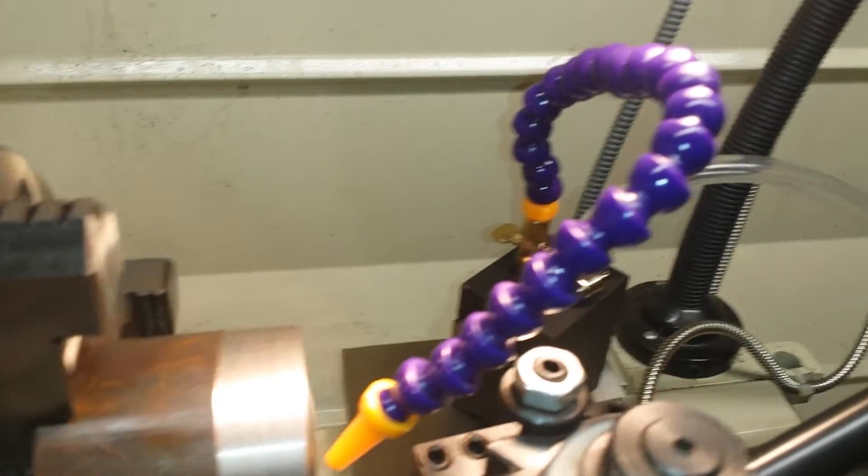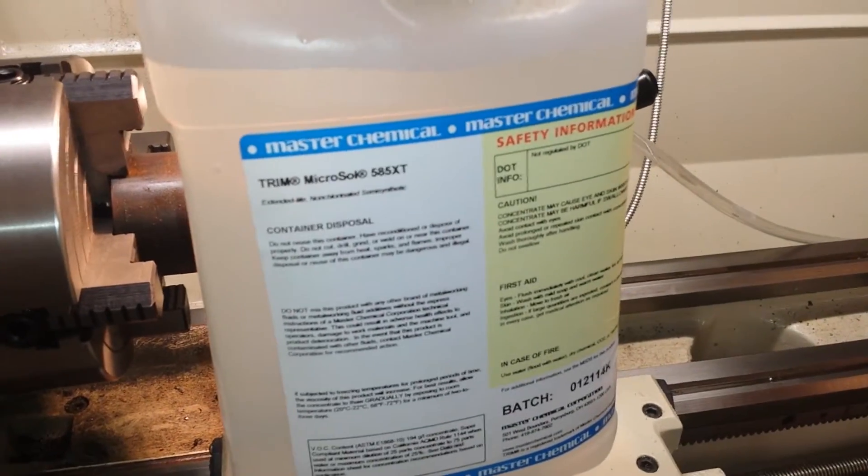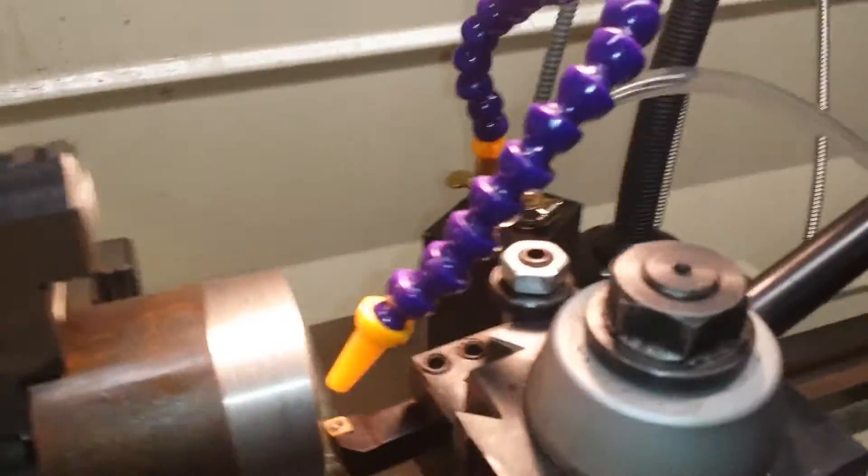So I'm using flood coolant and I spent $50 on this. I mixed it 5 to 1 so I got 25 gallons out of it. So hopefully it'll last a while.